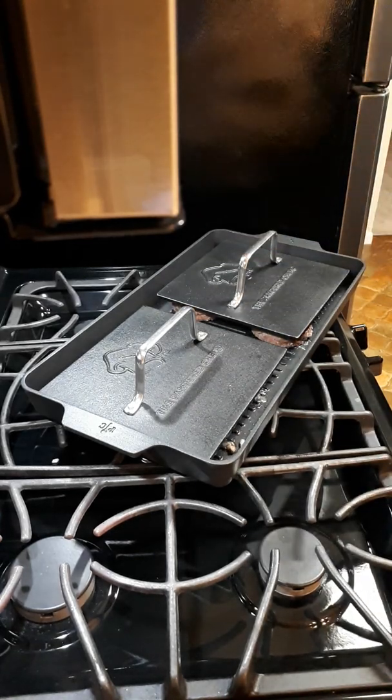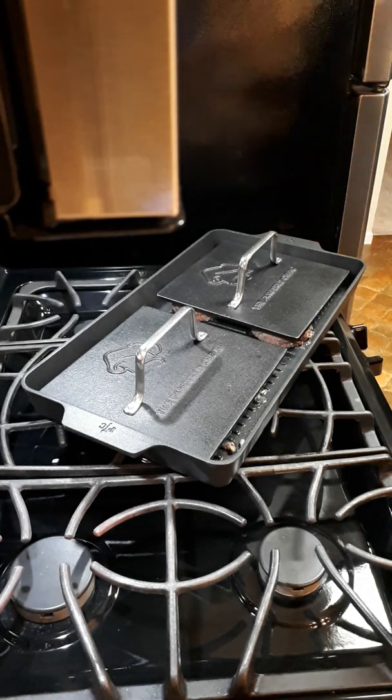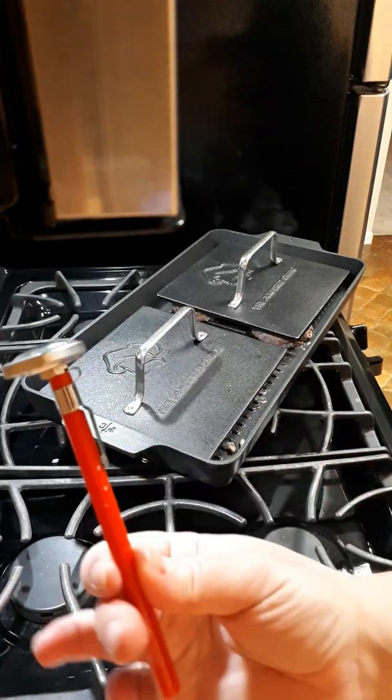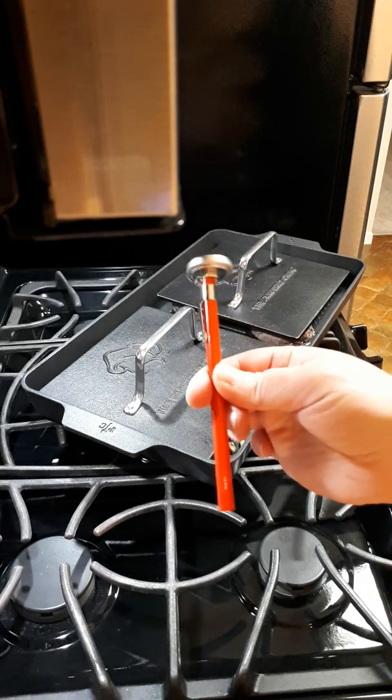Make sure that your burgers reach an internal temperature of 165 degrees. Don't guess, friends. Get a little meat thermometer — this is like $12, super inexpensive — but it's going to save your digestion some trouble.